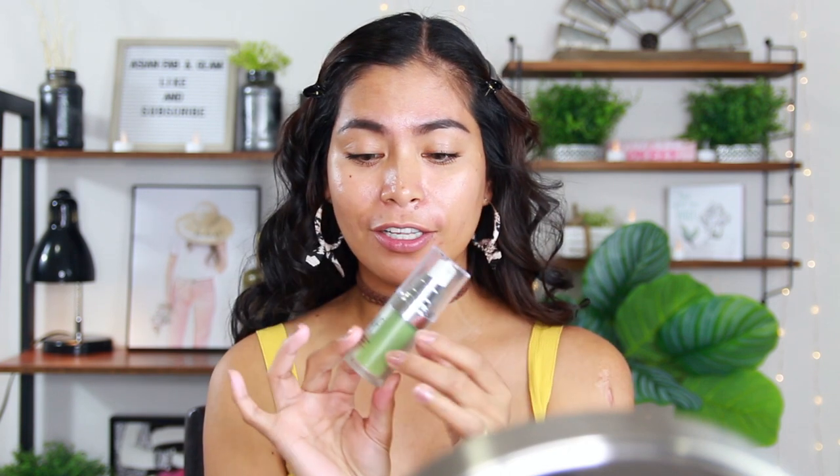Let's start with primer. This is a tone-adjusting face primer from ELF — it's a green color, pretty interesting. I found it in the clearance section at Kohl's. This is my first time trying it. I don't have anything on my face right now except moisturizer. I usually put sunblock in the morning but I forgot — guys, don't forget sunblock every day, it helps prevent aging and wrinkles.